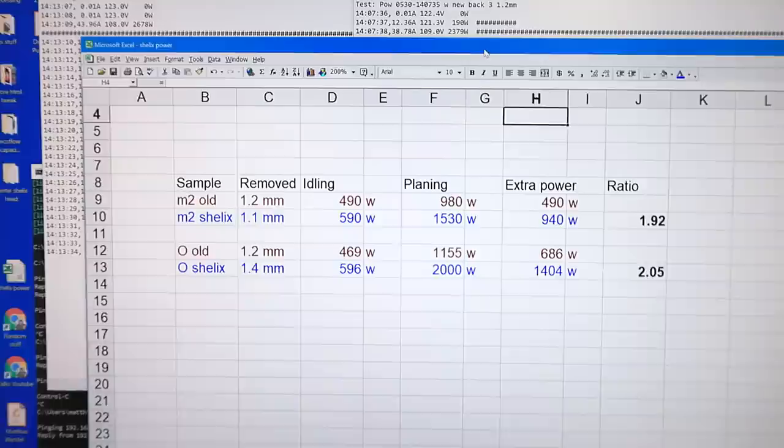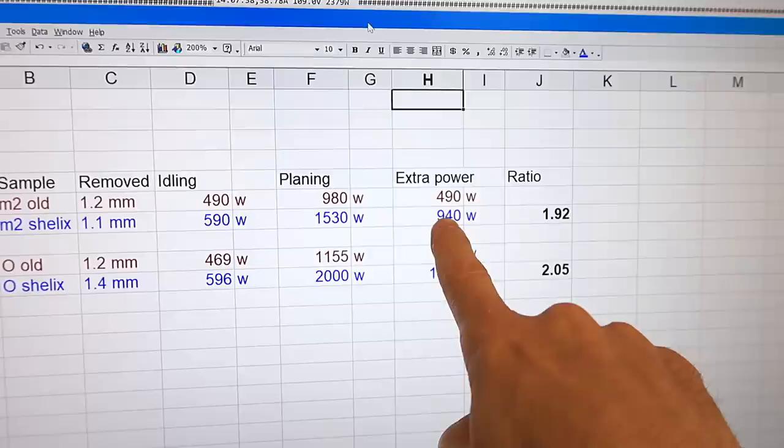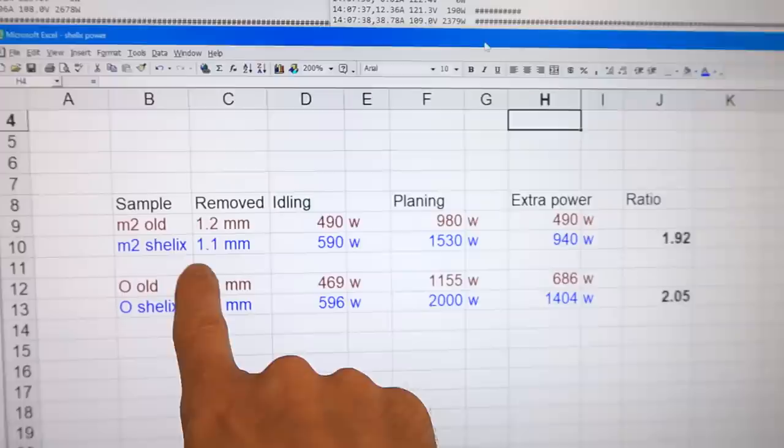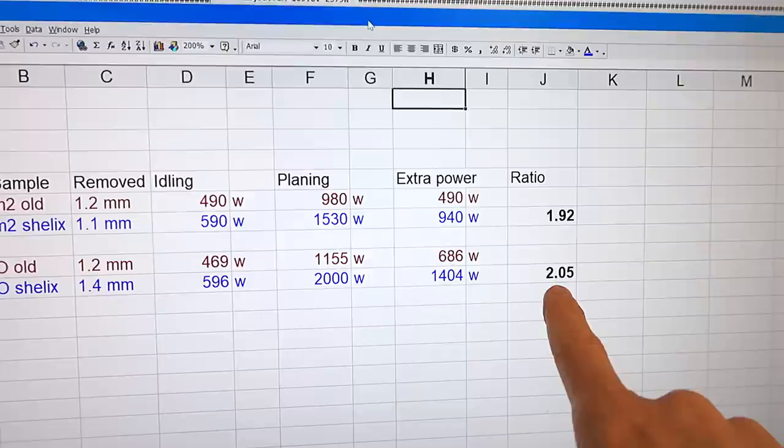Comparing power consumptions — old is in red, new in blue. Idle of course went up; planing went up a lot more. Calculating planing minus idle, I had 1.92 times as much power to do the actual planing even though I removed slightly less material. On a different sample where I removed a little more, the power consumption was double. So for doing the actual work of planing, the Shelix head uses about twice as much power.